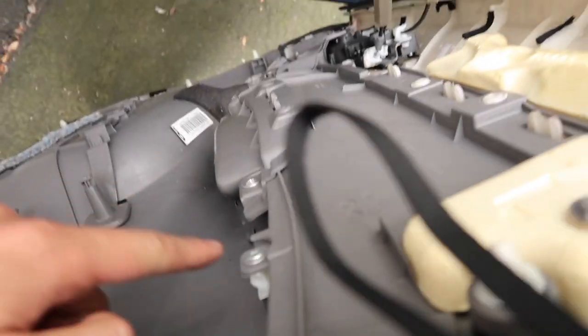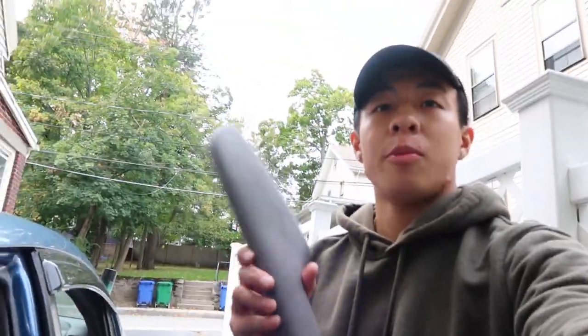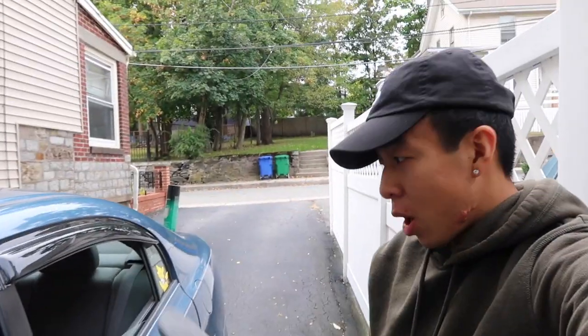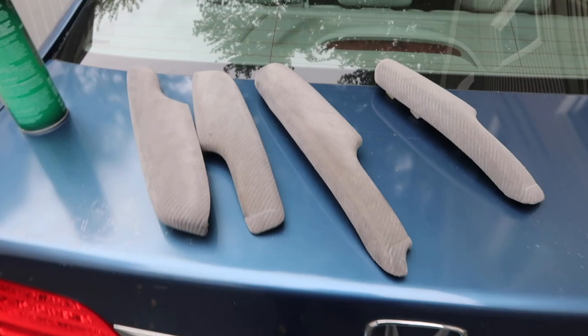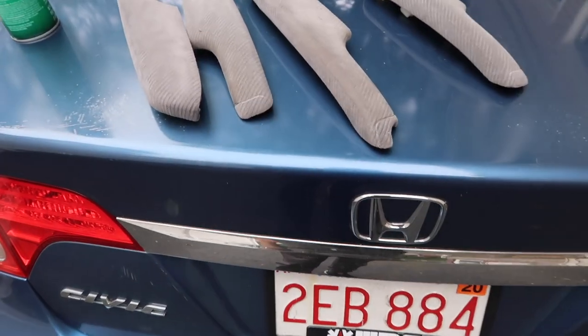I'm gonna unscrew these two screws and then get to wrapping. Got the armrest off. I think I can just peel this stuff off and then put on the new fabric. I'm going to take off all four armrests first so it's an easier process and I don't have to wait for each one to dry one at a time. Already got all four armrests taken out — wasn't too bad.